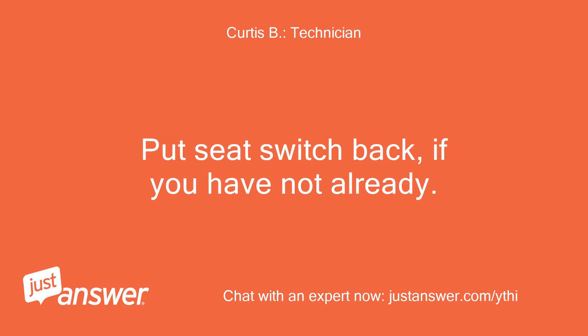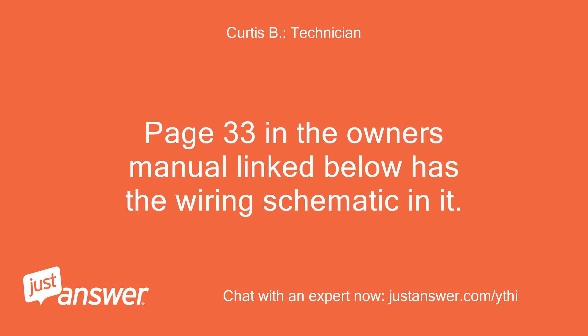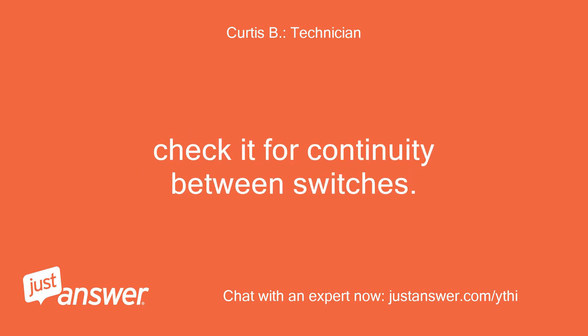Put the seat switch back if you have not already. Page 33 in the owner's manual linked below has the wiring schematic. Check it for continuity between switches.